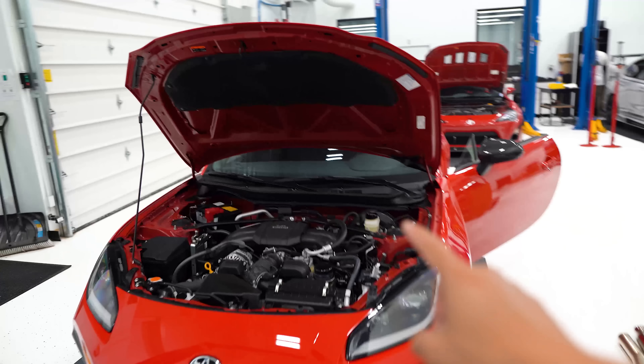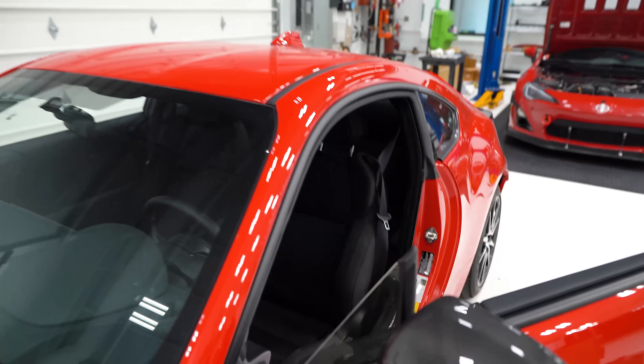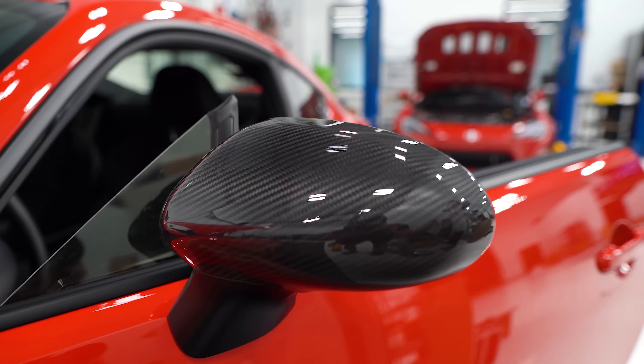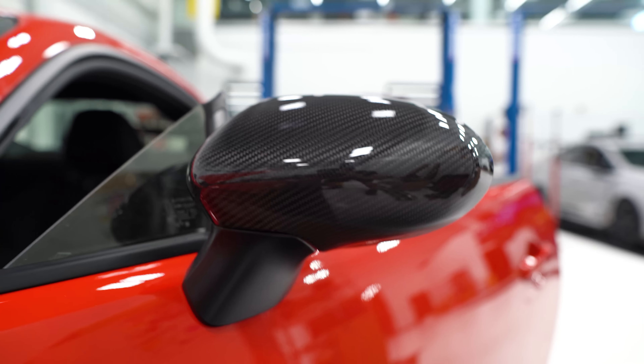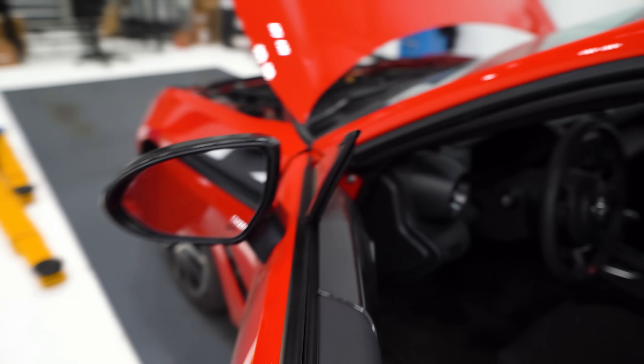Since you guys decided to stick around, I've got some other stuff to show you. I'm going to give you guys a quick look at some products that we're working on behind the scenes, just to give you a heads up. First one being these carbon fiber mirror covers — these are a full mirror cover, so it's top and bottom, not just the top, and it goes all the way around.